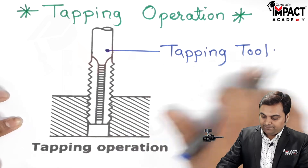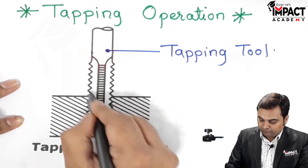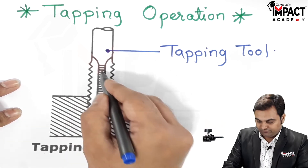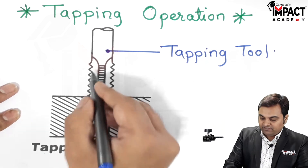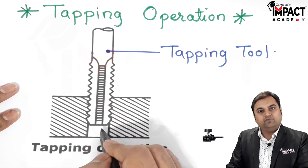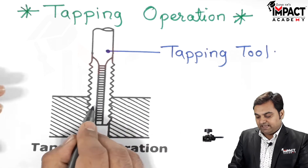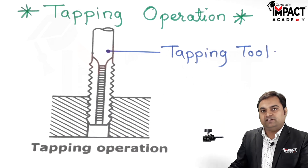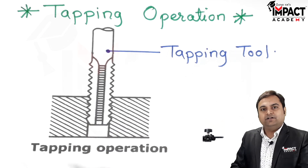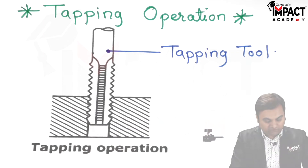This tapping tool consists of a profile — we can see the shape of the tapping tool. It has a number of teeth over it, and these teeth correspond to the type of thread we want; they are directly proportional to the shape of the threads we want. The tapping tool is harder compared to the material of the workpiece.